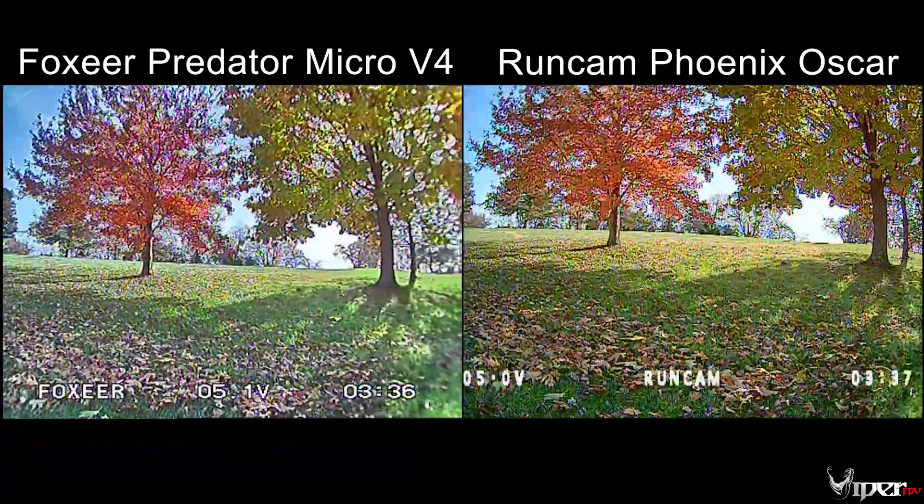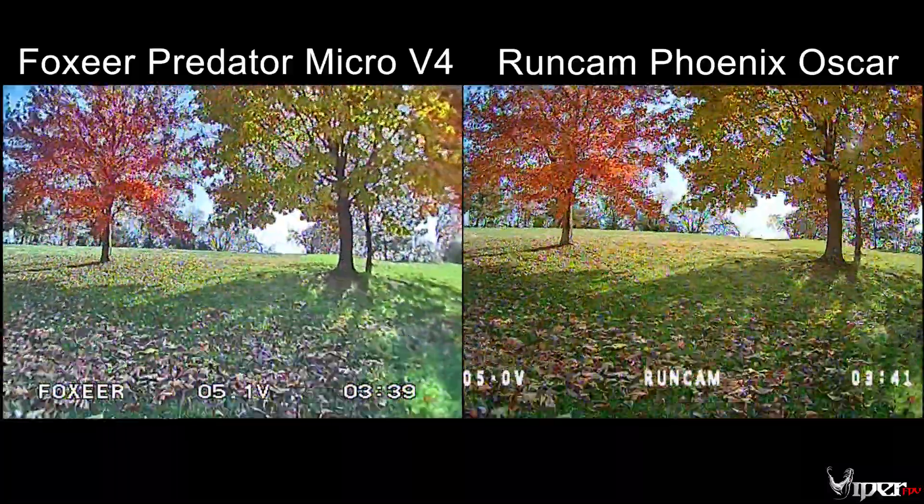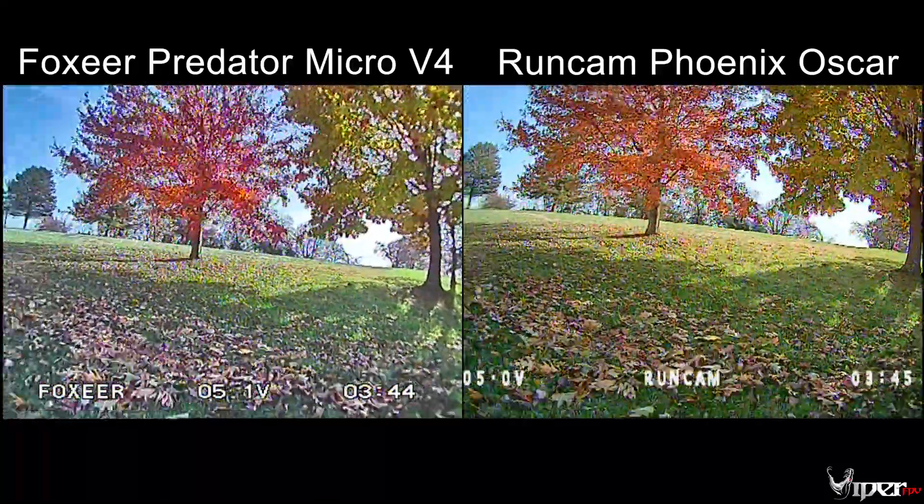Let me know down in the comments below what you thought — do you like the Foxeer Predator Micro V4 on the left or the RunCam Phoenix on the right? I'll see you guys in a future video, peace.